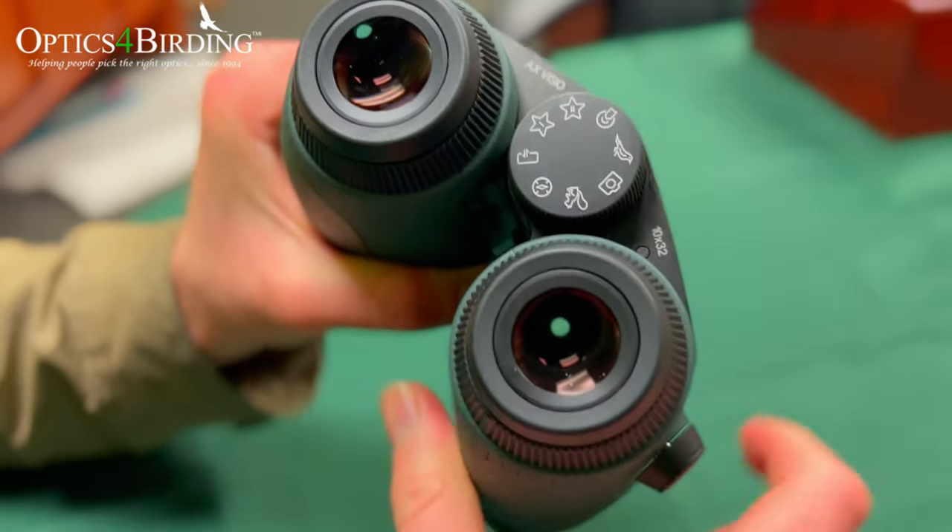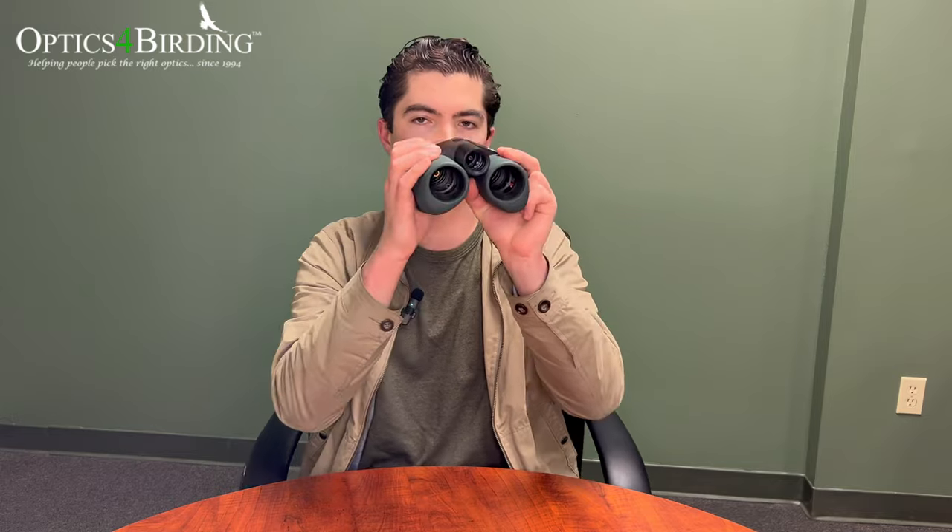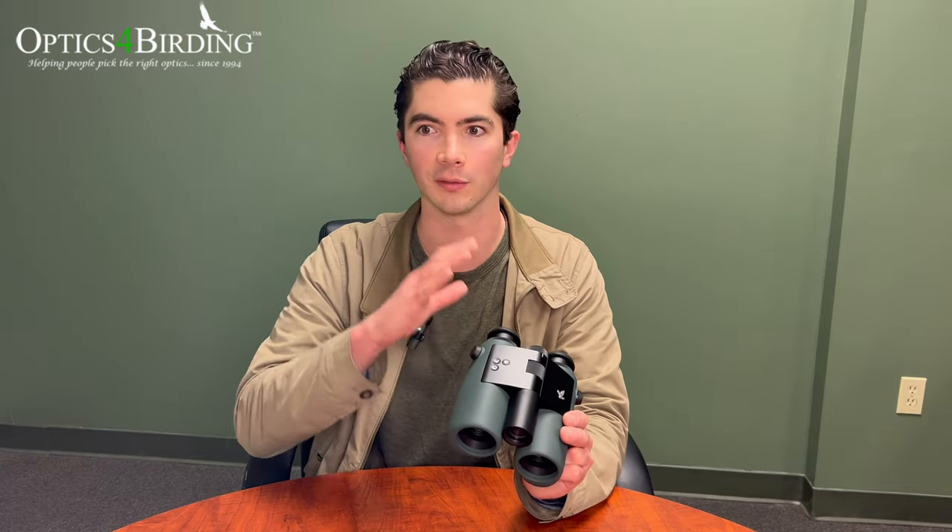Probably my favorite feature is what Swarovski calls the Shared Discoveries mode. Turn the wheel to the little downward arrow and you can mark a location with the binoculars, pass them off to somebody else, and the viewfinder will guide them back to that exact point. If you mark it and then point right, it guides back left; point up and it guides back down. It's not something you'd need alone, but in a group you just press a button, hand it off, and in less than five seconds they're on the same target — especially useful when you're with less experienced observers.